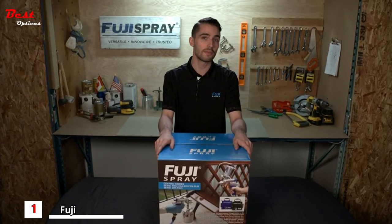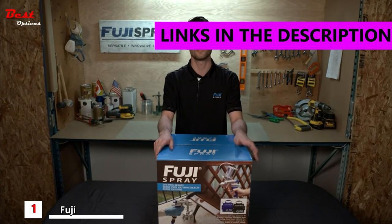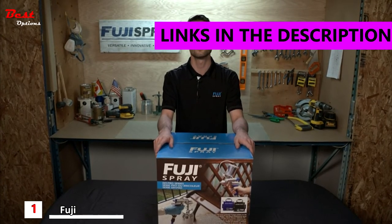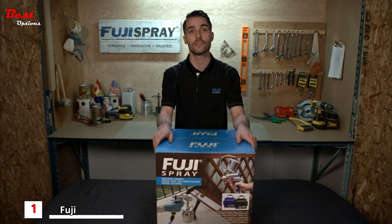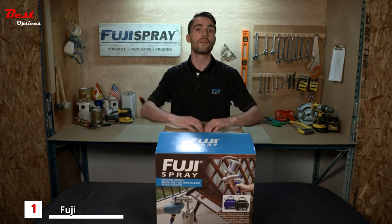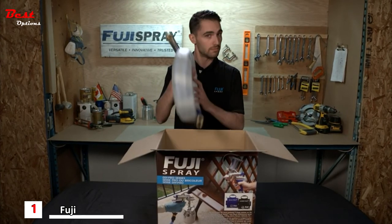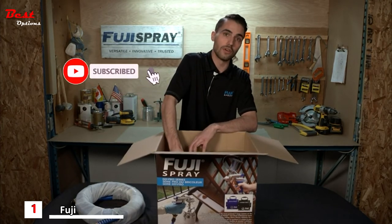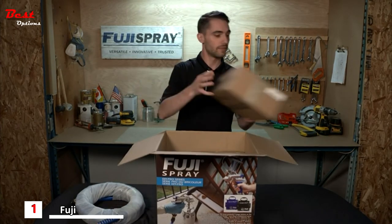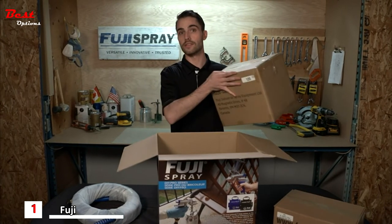Today we're going to be doing a What's in the Box video featuring Fuji's DIY series of spray systems. Within the DIY series we have our Semi-Pro 2 and Hobby-Pro 2 spray systems, which are great entry-level systems for the homeowner or professional. Now there are going to be three main components to every HVLP turbine-driven spray system: the air hose, the HVLP spray gun, and the HVLP turbine itself.